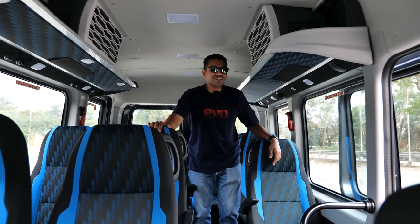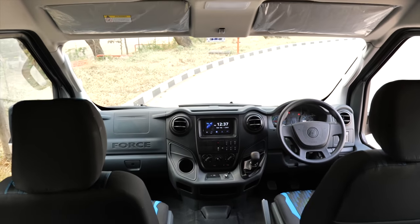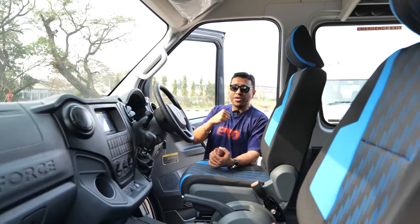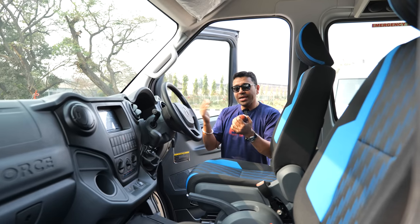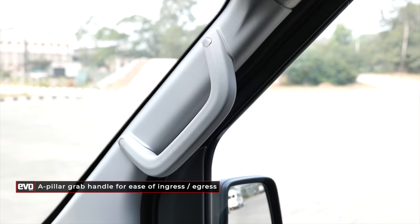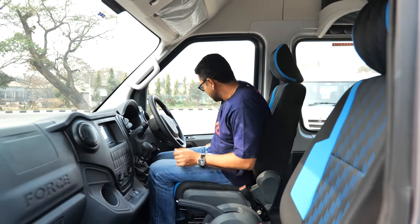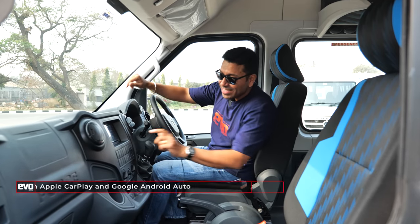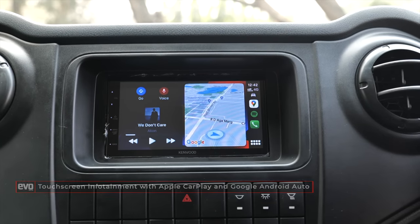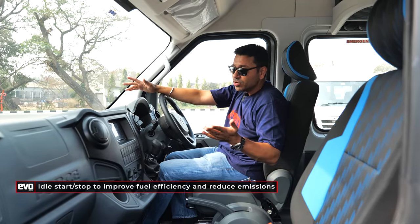This is the Evo India channel, so we have to find out what the Urbania is like to drive. Open the door and the first thing you notice is the quality of the door handles and the door open-and-shut — it is much, much better, nearly on par with most cars. There's space in the door pockets for sunglasses, and a grab handle on the A-pillar. It has got Apple CarPlay on a touchscreen. It has auto start-stop — so at a traffic light it will cut out, saving fuel, reducing emissions and noise levels.